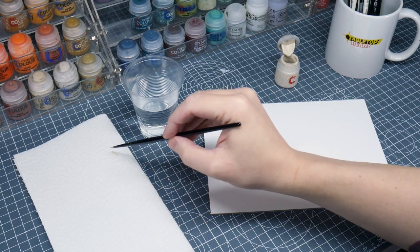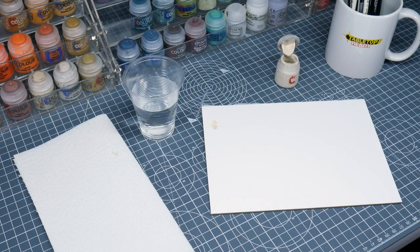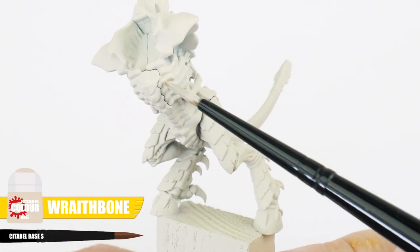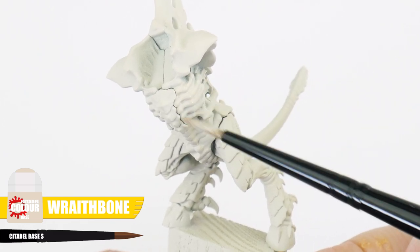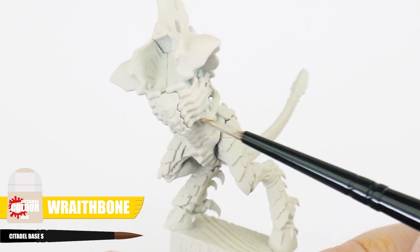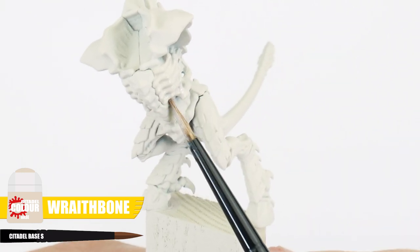I also like to remove some of the paint from the brush onto some paper towel first, so we don't have an overloaded brush, giving us more control when painting. When painting your miniatures, you want to keep your brush moving so the paint doesn't build up, and we want to avoid going over areas we've already painted, to prevent creating any unwanted texture whilst the paint is still drying.